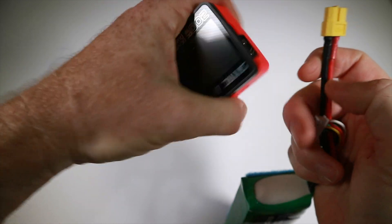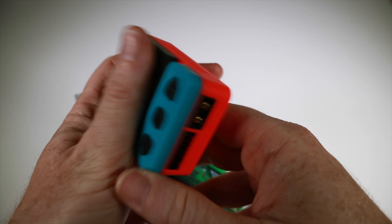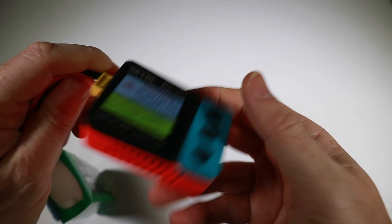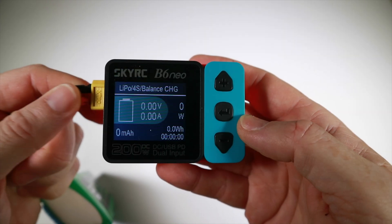Obviously as mentioned we can run this from an XT60, and this is great as a field charger. You hear the little fan go on - the fan is just underneath. A couple of warning messages and it's ready to charge essentially.